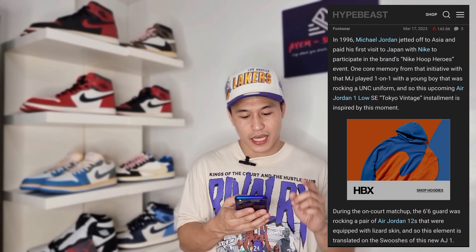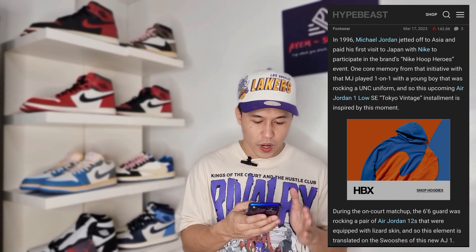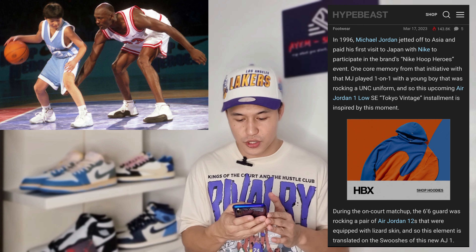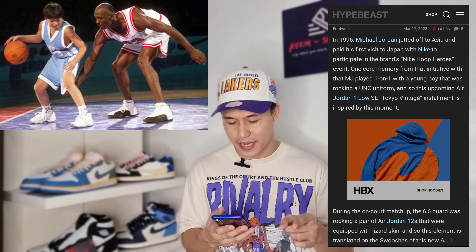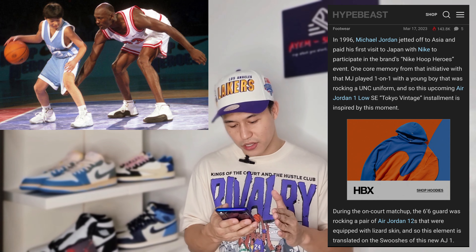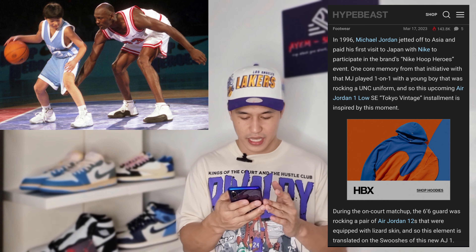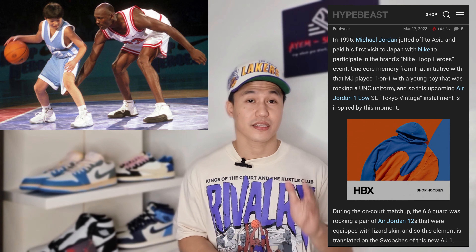According to Hypebeast.com, in 1996, Michael Jordan jetted off to Asia and paid his first visit to Japan with Nike to participate in the brand's Nike Hope Heroes event. One core memory from that initiative is that MJ played one-on-one with a young boy rocking a UNC uniform. This upcoming Air Jordan 1 Low SE Tokyo Vintage installment is inspired by that moment. During the on-court matchup, the 6'6" guard was rocking a pair of Air Jordan 12s equipped with lizard skin, and that element is translated onto the swooshes of this new AJ1. That's the brief history of this pair — it's nice to know the story behind every release because it adds value to the shoe.